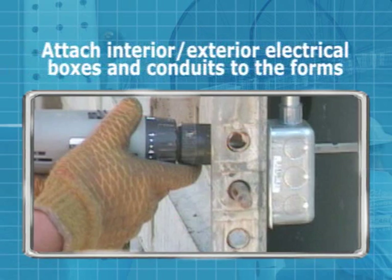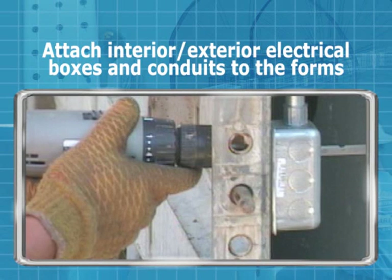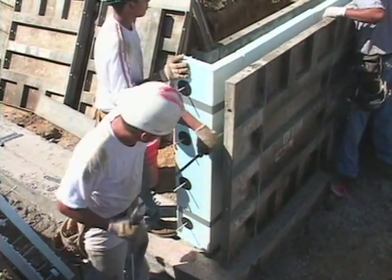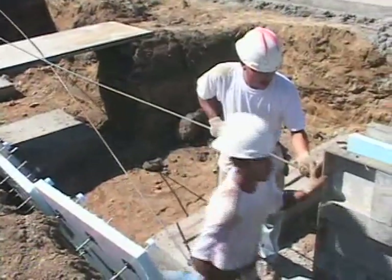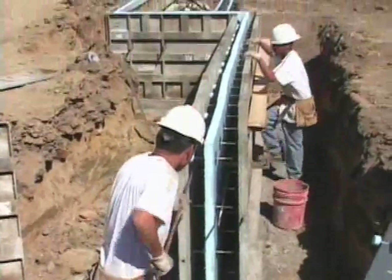Attach interior and exterior electrical boxes and conduits to the forms as required, using a cover plate and self-tapping screws. Check with a project electrician for electrical locations and box sizes. Reinforcing can be placed at the time of setting forms; however, it can be placed after the forms have been set by sliding it across the form ties into the forms. This will vary with each project.